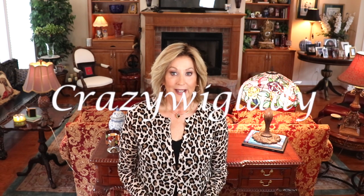Hey guys, welcome back to my channel and to my home. I'm Eileen. Today I got a special wig to show you. Before I get started, I want to thank Andrea at Wig Studio One for sending me this beautiful, beautiful wig to review for you today.